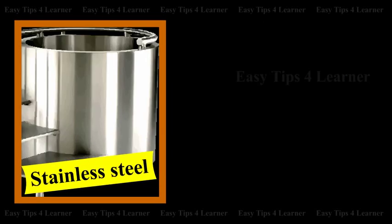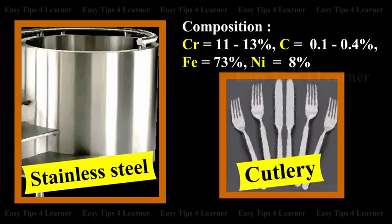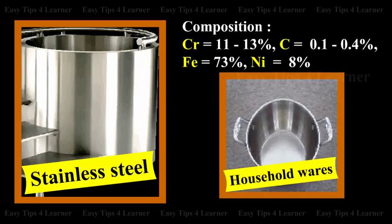Stainless steel is an alloy of chromium. The composition is chromium 11-13%, carbon 0.1-0.4%, iron 73%, and nickel 8%. It is used for cutlery and household wares.